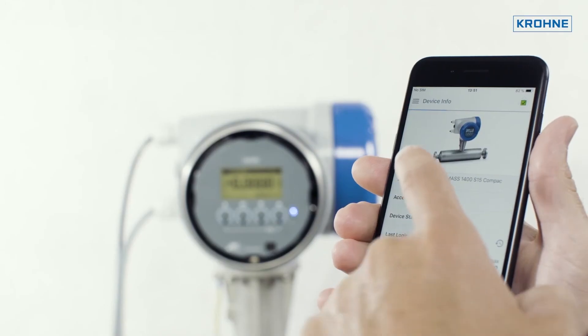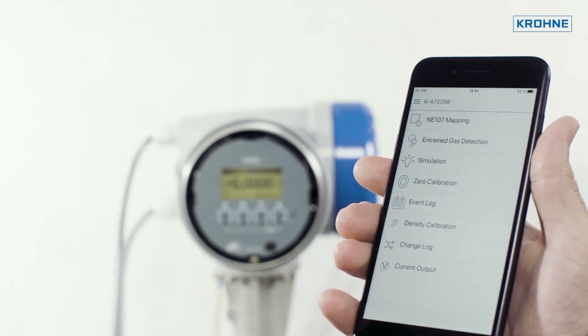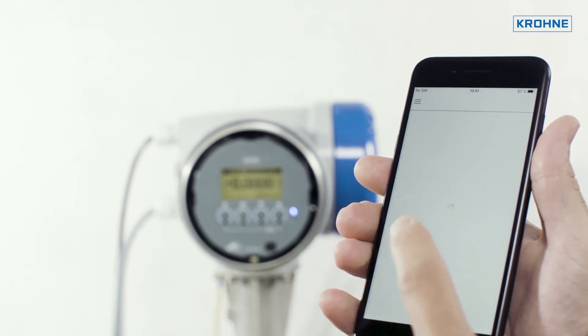The next procedure, device verification, uses videos to show how the device can be tested for correct functioning and operation.